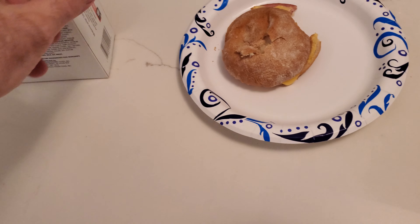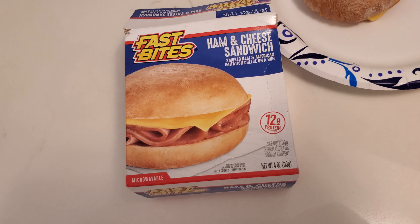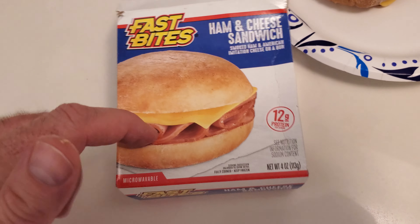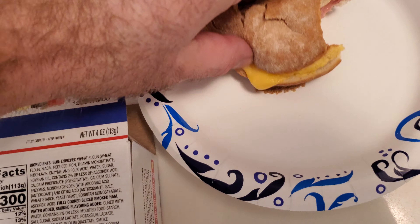Hey, what's going on guys? As you can see in the shorts, I picked up this ham and cheese sandwich from Dollar Tree for a dollar twenty-five. It has 12 grams of protein in this sandwich right here.